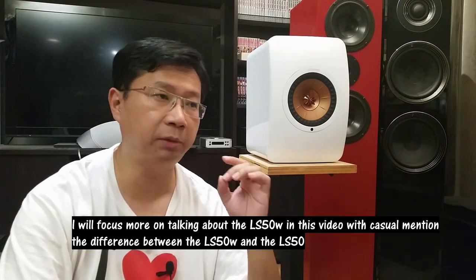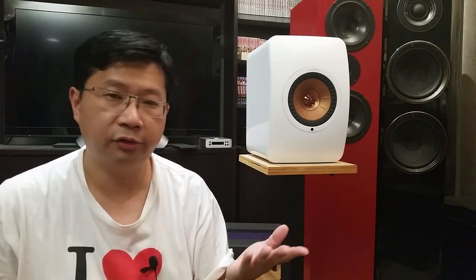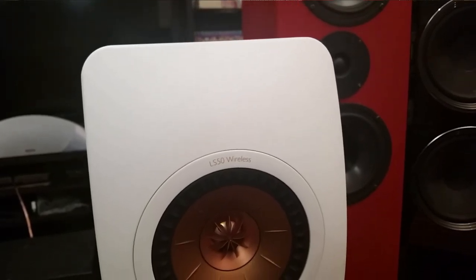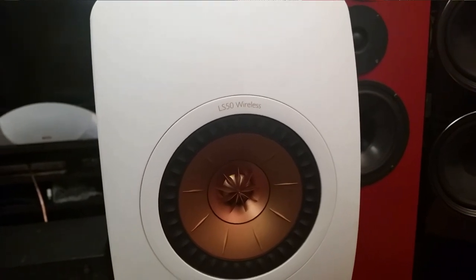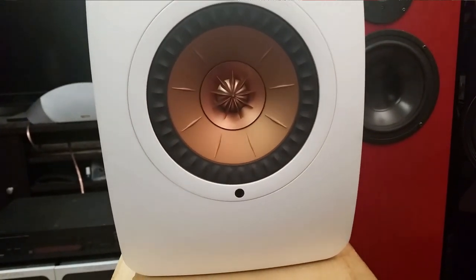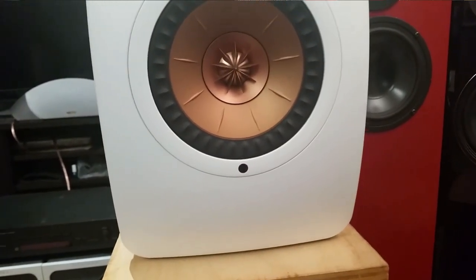For those who haven't seen my video on the original KEF LS50, please go check it out. To summarize, both speakers have the same sound signature: they're very revealing, bright, sharp, with impressive clarity. It has a very lively and forward presentation. Instruments are clean and precise, and these have a bigger soundstage than the original KEF LS50 because the bass is better.